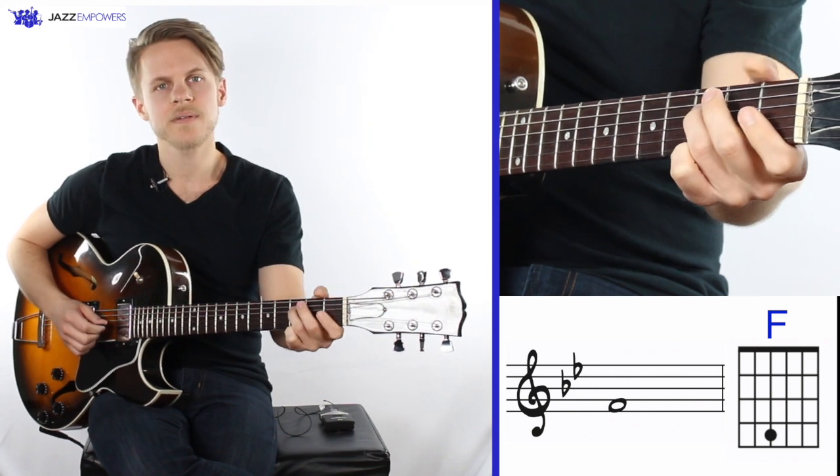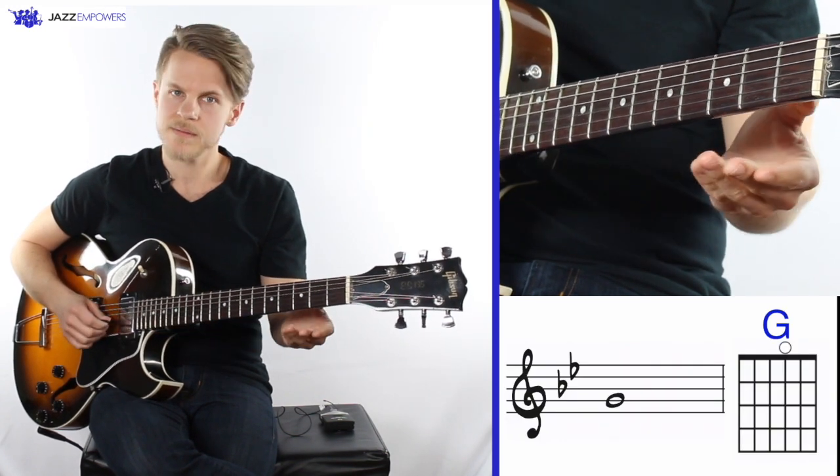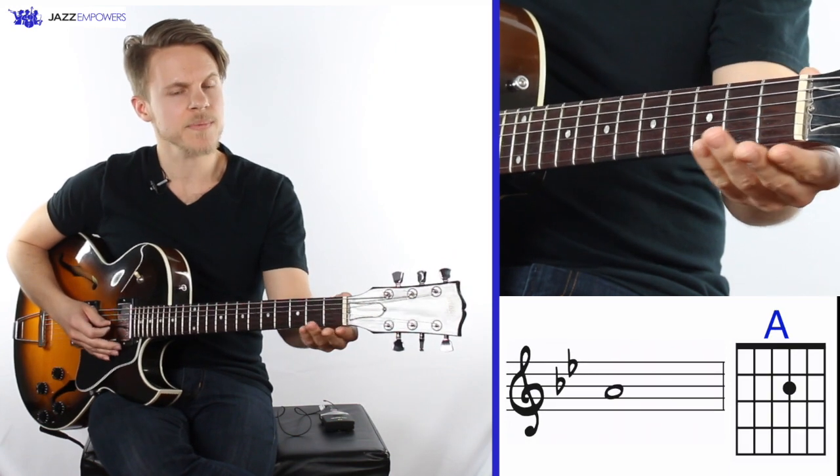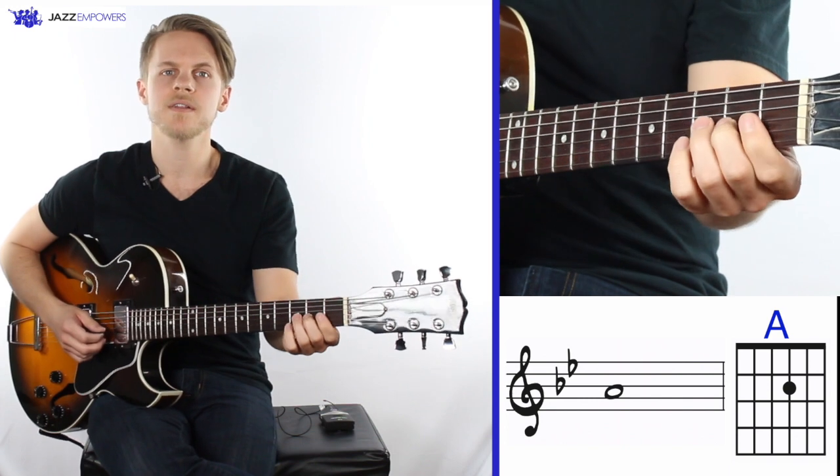The last three notes are on the G string. G is played open, A is played on the second fret, and the high Bb is played on the third fret.